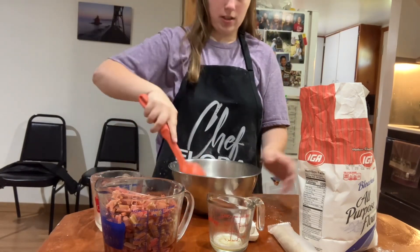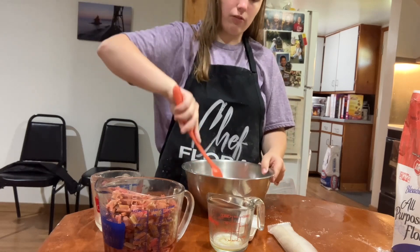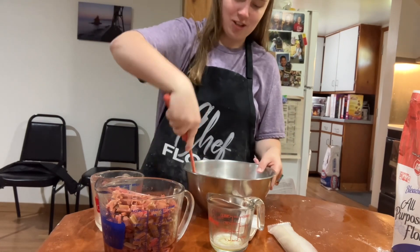And then we are going to mix that together. When mixing stuff up, you want to get it mixed up as good as you can get it, so you can be as accurate as you can get it.